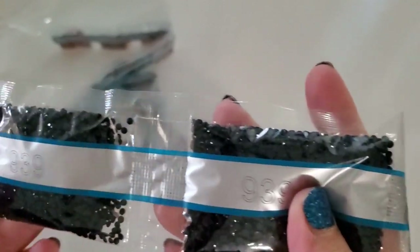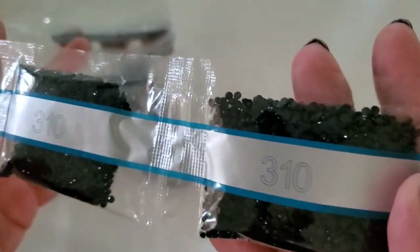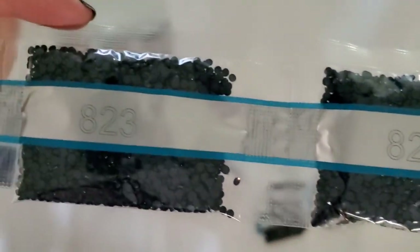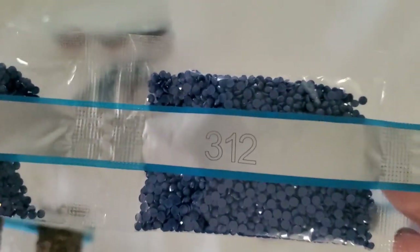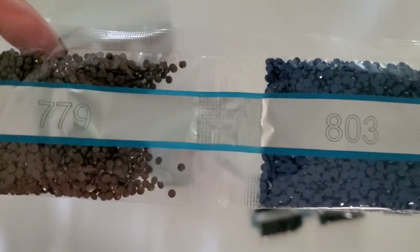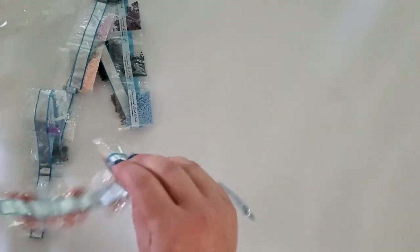Going through the drills: we have 939 — three bags of those — then 310, six bags. Also 322, 823, 312, 803, 779, 371, and 938. So far the colors are mostly dark.